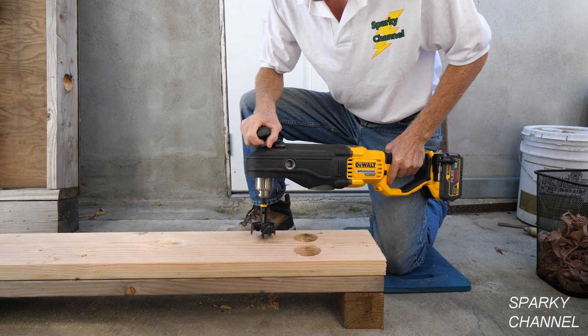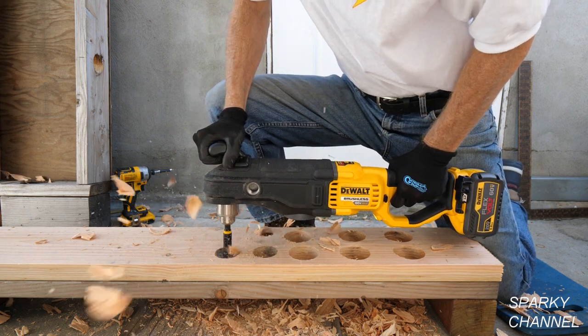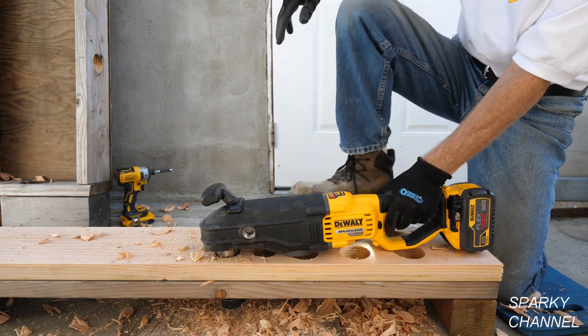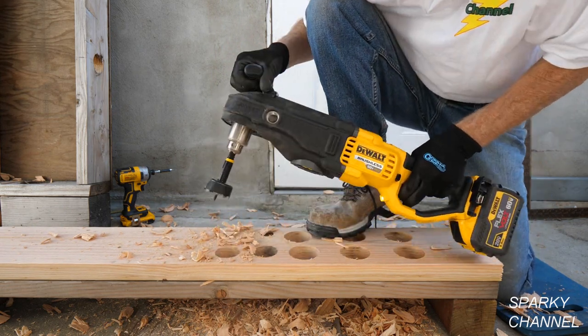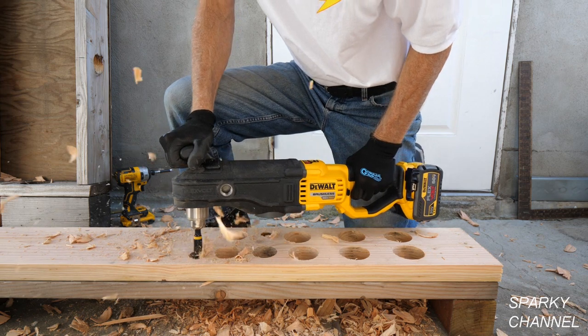If you have the drill in reverse, brace the drill against a clockwise kickback. Here I'll drill 2 1/8 inch holes in double bottom plate. I'm still in second gear.